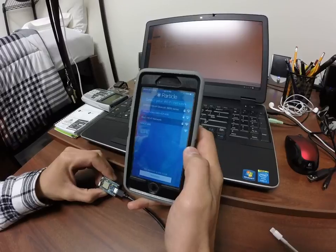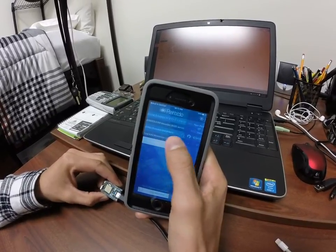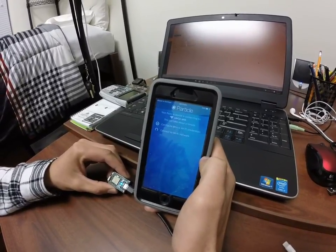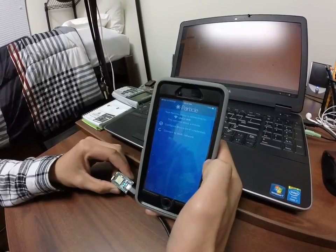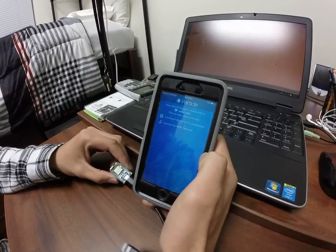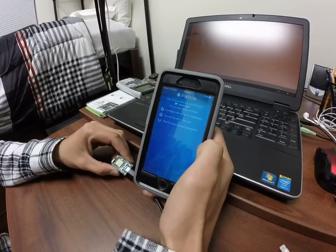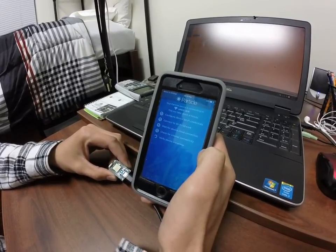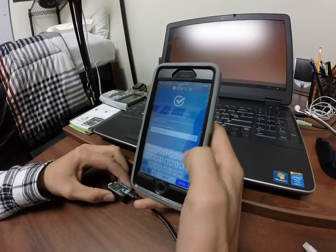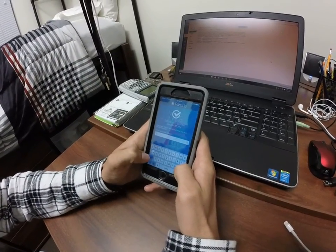It's going to try and connect. Now we have to choose the WiFi network that it's going to run through, so we're going to do UNCC. We're going to rename the device — let's do ELONG.